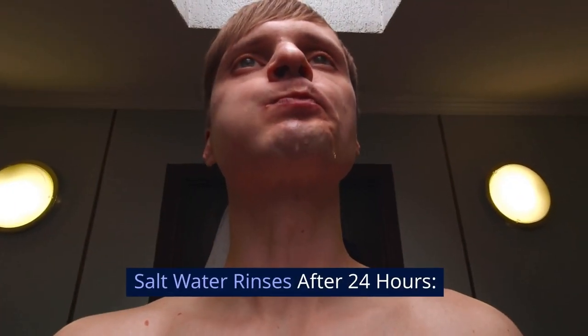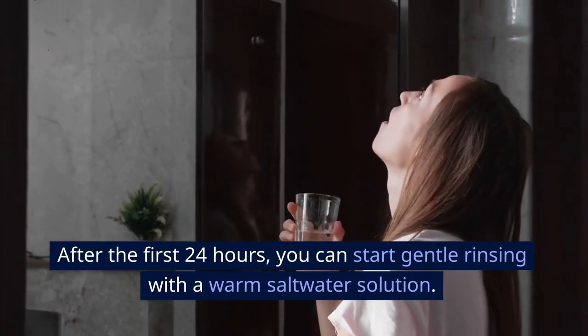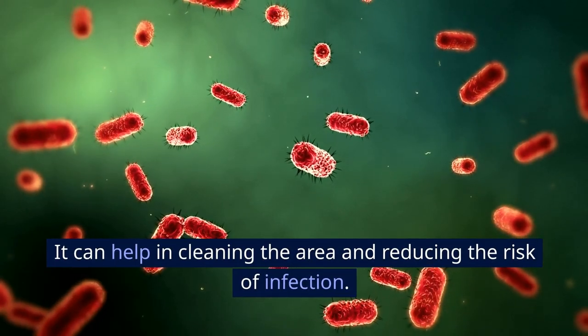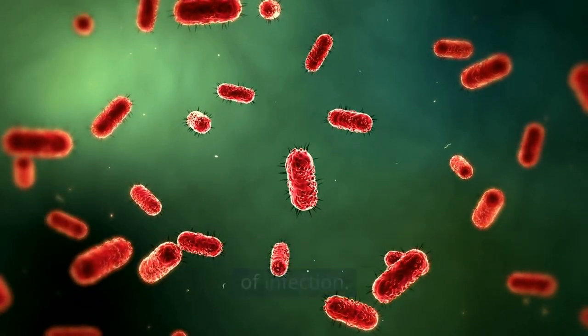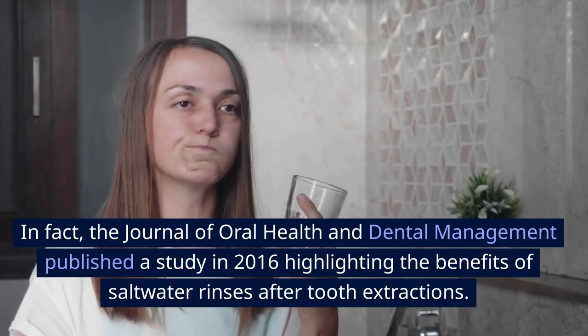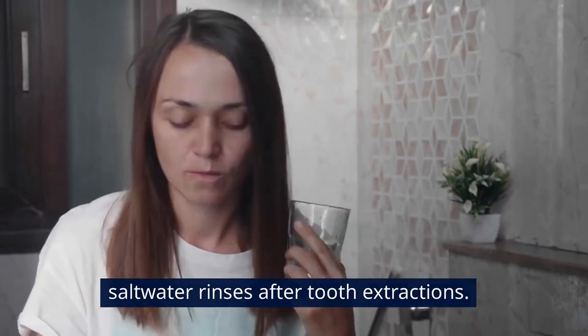Step 5: Saltwater rinses after 24 hours. After the first 24 hours, you can start gentle rinsing with a warm saltwater solution. It can help in cleaning the area and reducing the risk of infection. In fact, the Journal of Oral Health and Dental Management published a study in 2016 highlighting the benefits of saltwater rinses after tooth extractions.